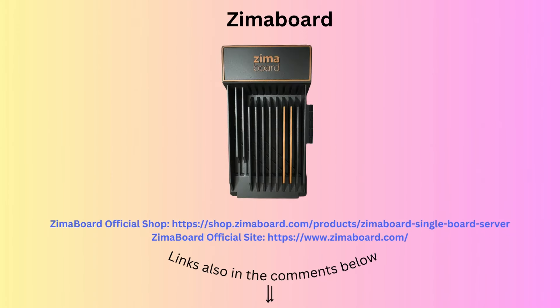I hope you liked the video. To buy the Zimaboard, click the link below. Thanks for watching, and please subscribe.